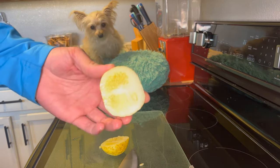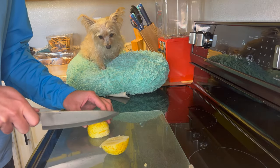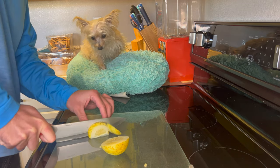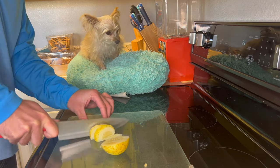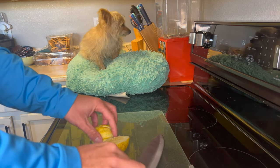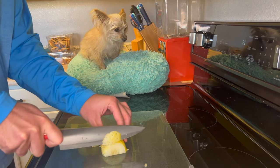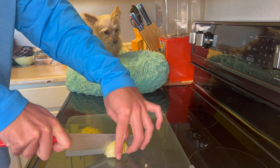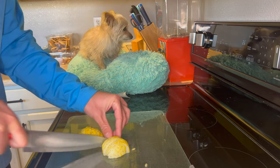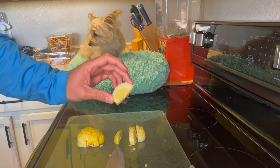Have you ever had a lemon cucumber before? My parents in Iowa used to grow them — they are so delicious. I planted these seeds, the vines all died, and then one, a couple weeks later, came back up out of the ground. My vine outside has a bunch of little babies on it, but this is the only actual full-size cucumber that I got.